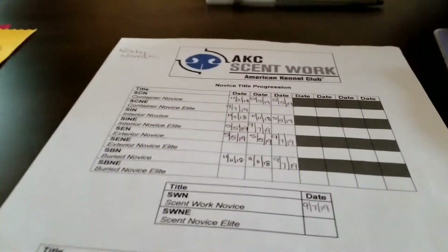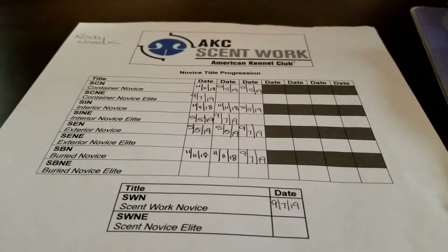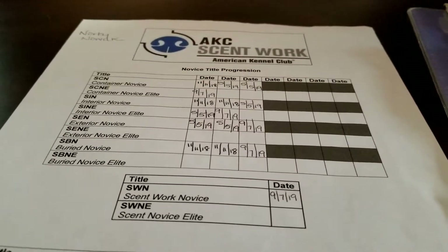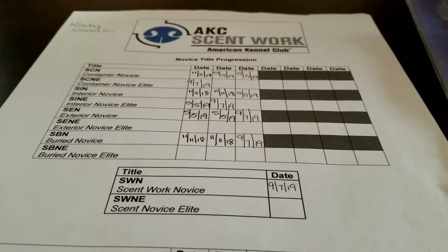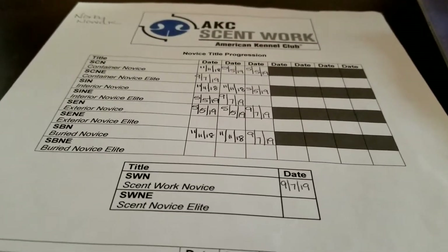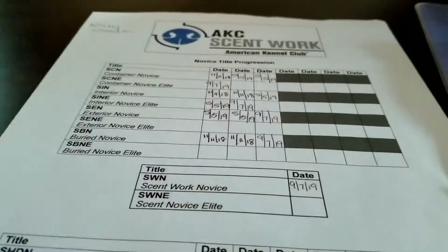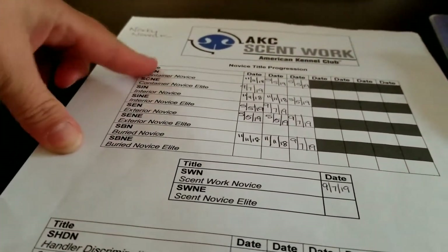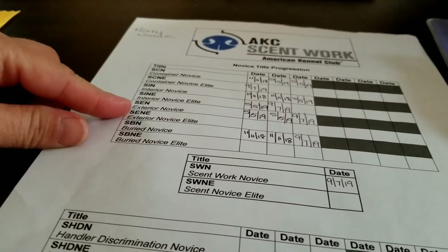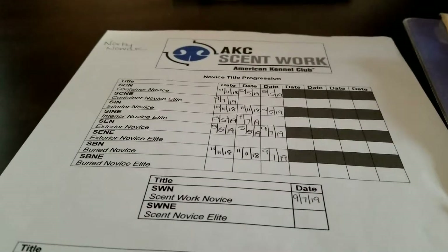I also recommend having some sort of little cheat sheet. One of our students created this, which was amazing — it has all the information you need to keep track of because it's hard to remember what you did and when. You can see here that three legs equals a title, and it tells you what that title is and what letters you'll have.